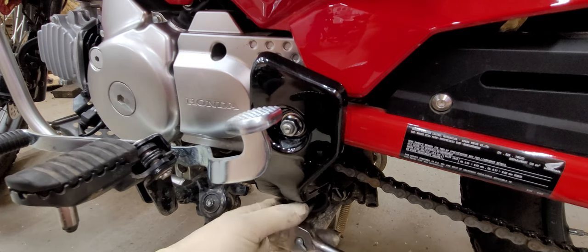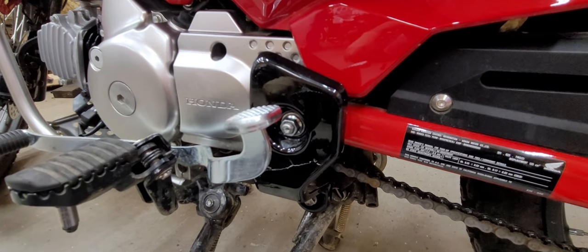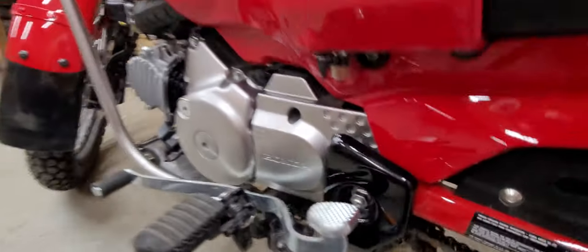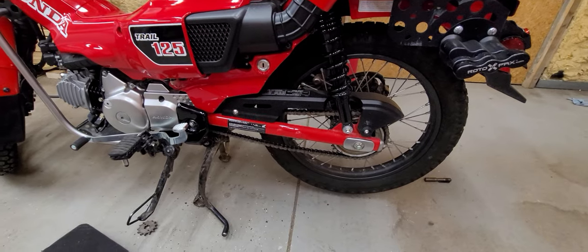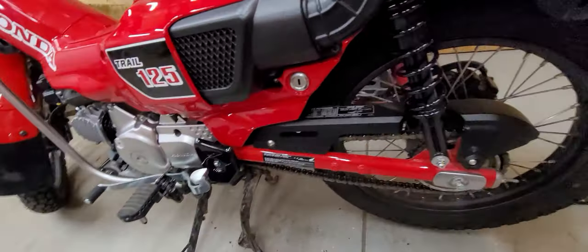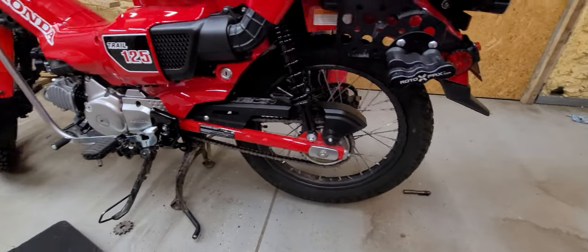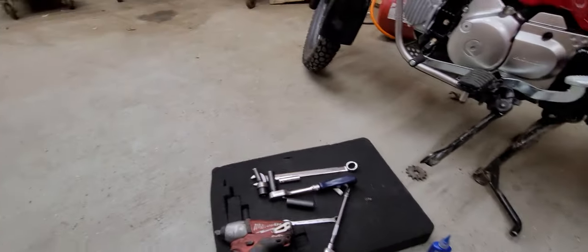Took me many years to trust the electric impact, but I've kind of gotten where I trust it now. All right guys, all there is to it. That took about 20 minutes to change the sprocket, and you could probably do it a lot quicker if you didn't have to film it. That's not a bad job at all — just a few hand tools. Easy job.